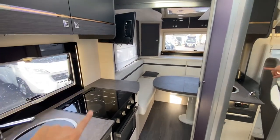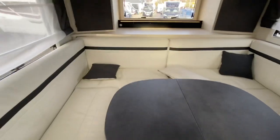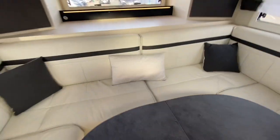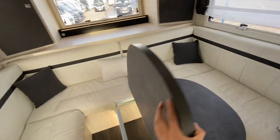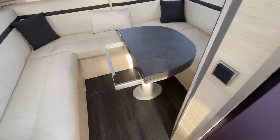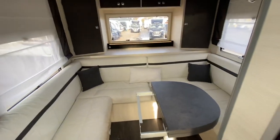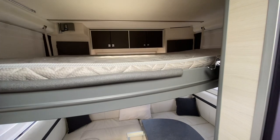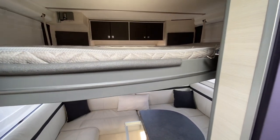Avtex TV is fitted as well. Coming to the back now, you've got that lovely end lounge — loads of space. You've also got a fixed table which drops down obviously if you want to make the bed, and that table drops down and back up. Then at the top here you have another electrically operated drop-down bed, so you have the ability to sleep four across two double beds. I just think it's a brilliant layout — we've not had anything in like this before.